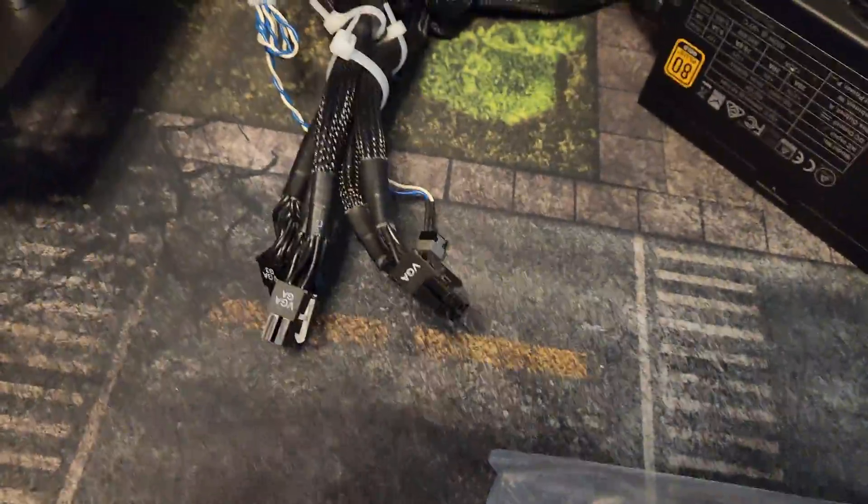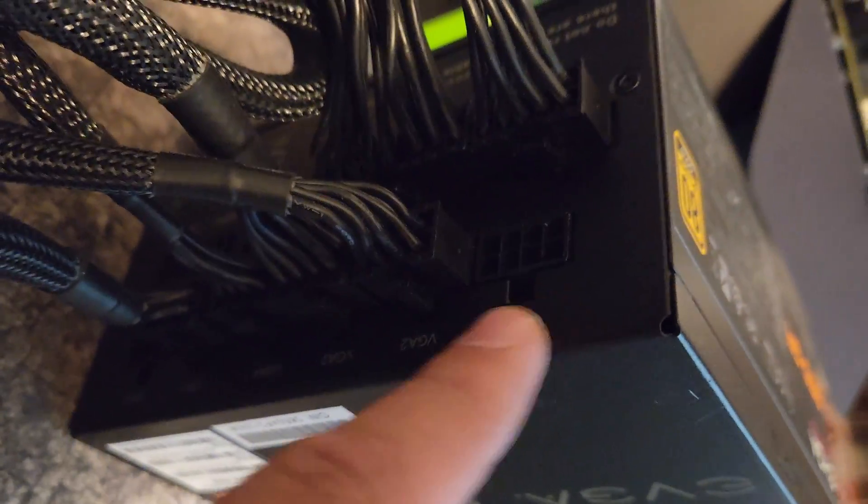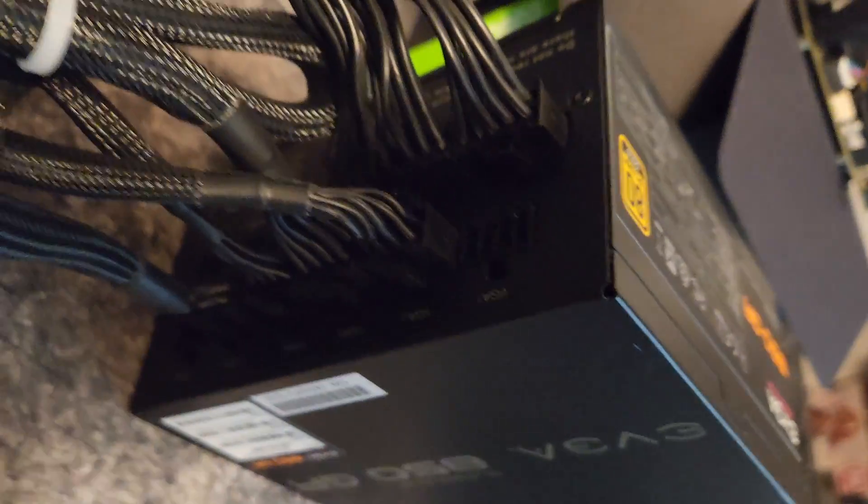No pigtails. You can't have this one pigtailing back into this one back here — that does not work, don't do it. So you want three of these into this, and on your PSU as you can see right here, you should have three separate plugs. This one right here actually has room for four, but I only need three so I only have three plugged in.